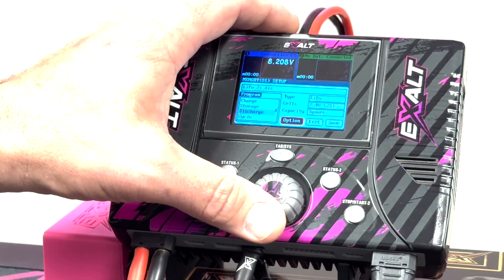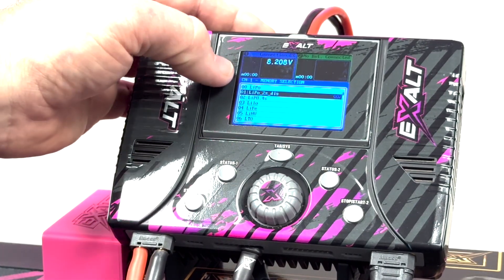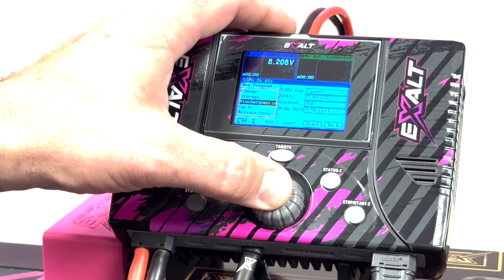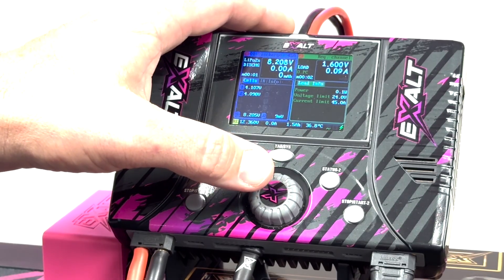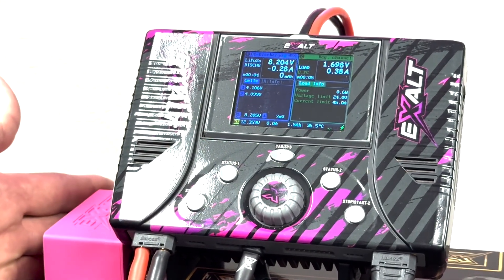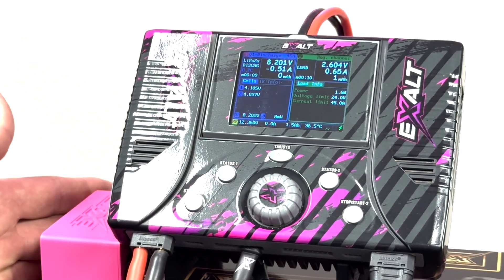Go ahead and back out, back out, hit save, and now you're back to your main menu. Just like that you're discharging with your Team Exalt 400 watt pro series discharger.